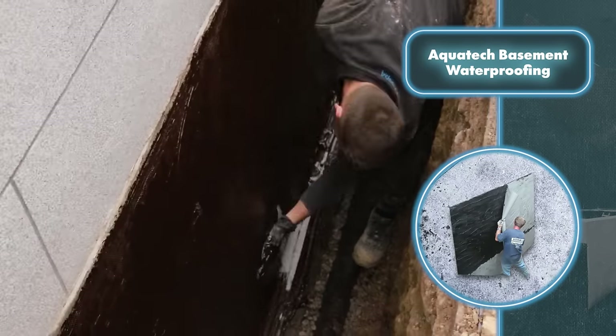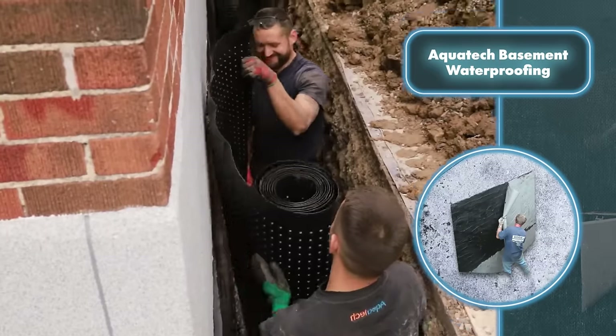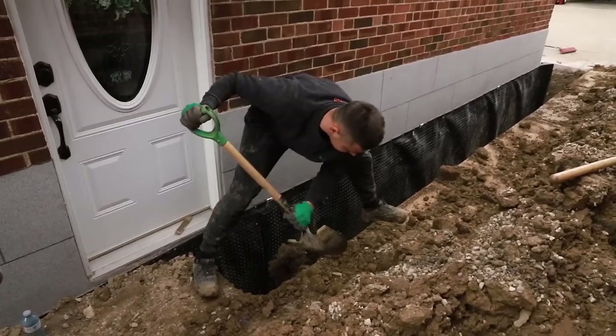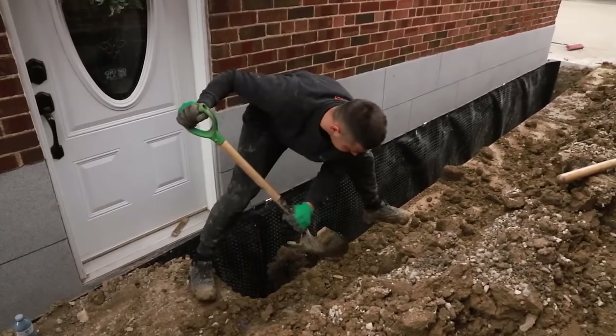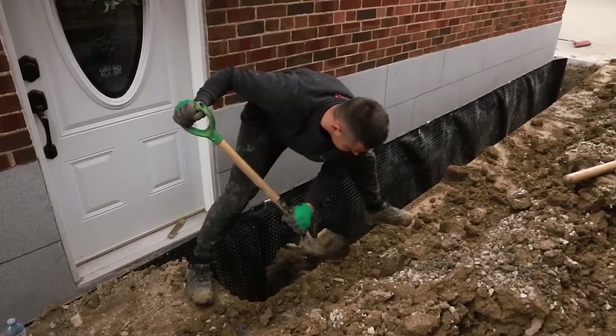For a better defense against water, a mesh layer is applied, followed by an additional insulation layer, establishing a dual protective barrier. The last step is installing a special membrane accompanied by a drainage system, which directs groundwater away from your dwelling, mitigating hydrostatic pressure. To cap it off, the membrane and drainage assembly are covered with a substantial layer of gravel.